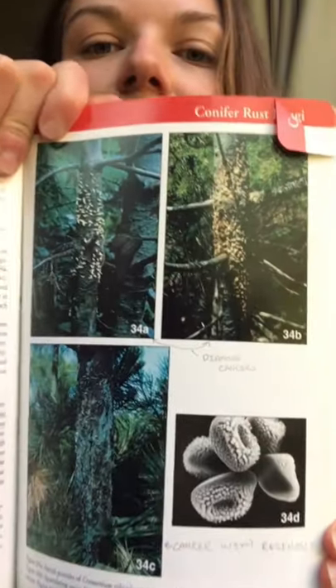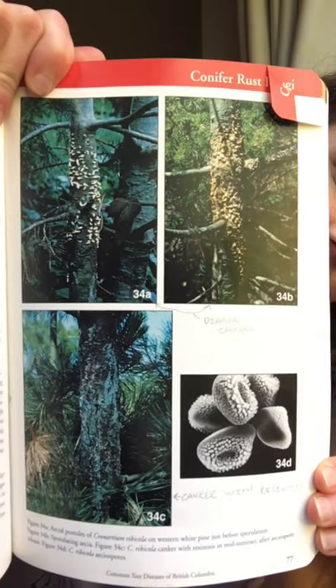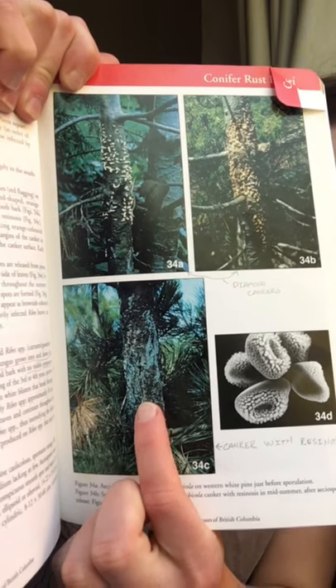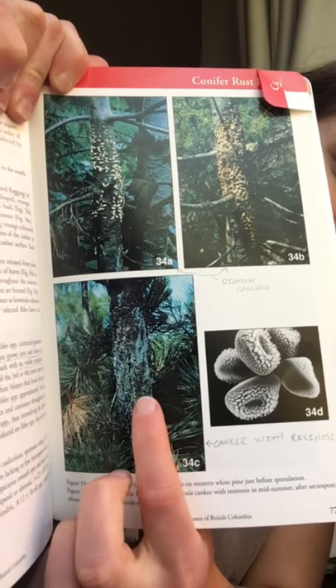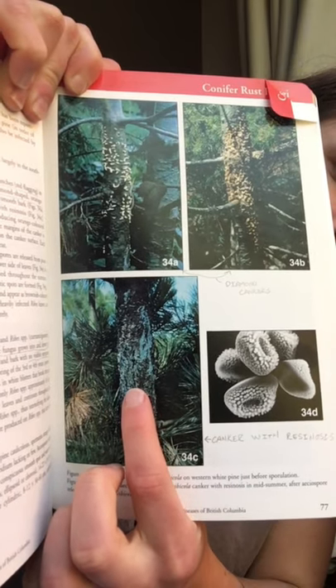If you have a reference book, that's great. I'll insert clear pictures for you, but as you can see, these are the different stages of the infection. The summertime symptoms are within this picture, and you can see it kind of looks like the tree is oozing sap, but really this is symptomatic of the spores breaking through the bark.